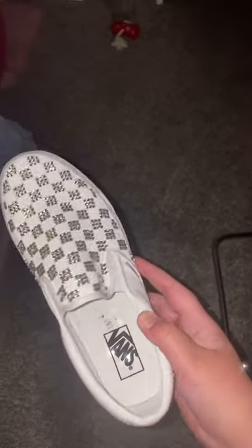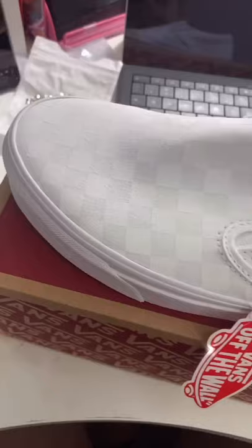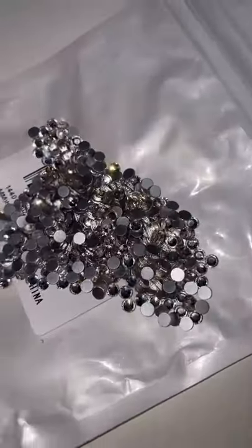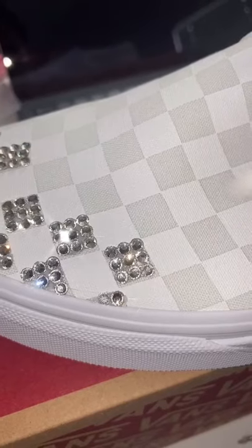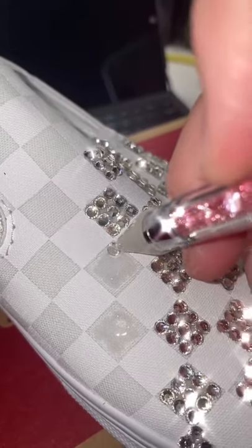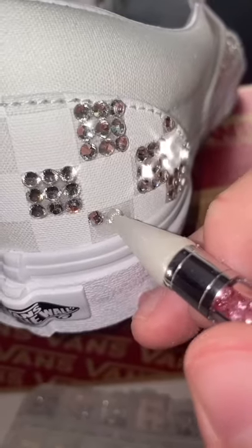I placed every single one of the gems down on the lighter color squares. This is what one of the shoes looked like, and then I started to work on the next shoe. Overall this took over 10 hours — it was a process, but they turned out amazing. I'm obsessed and I'm so excited to wear these.